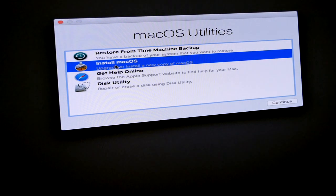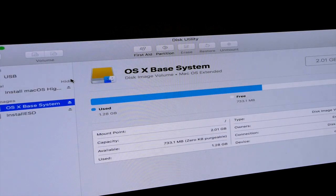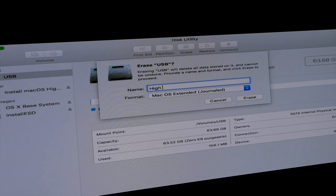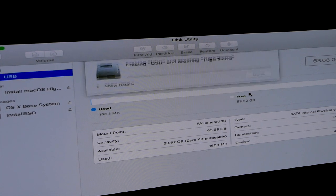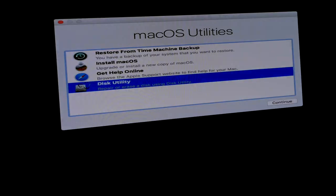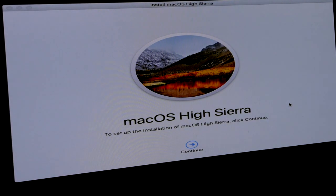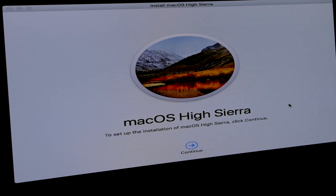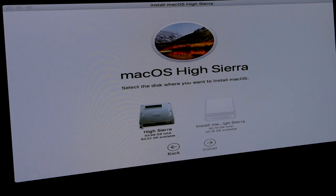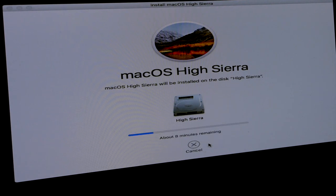We jump back into Disk Utility, click Erase on the USB volume — call it 'Hi Sierra', Erase — done. Come back out again, go back into Install macOS, Continue, and once again we're back to the install side. We hit Continue, Agree, Agree — and this time you'll see the difference: now we can click it and install. That's it now starting to install macOS High Sierra.